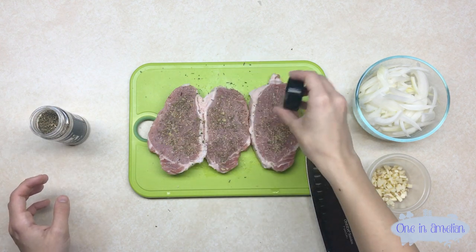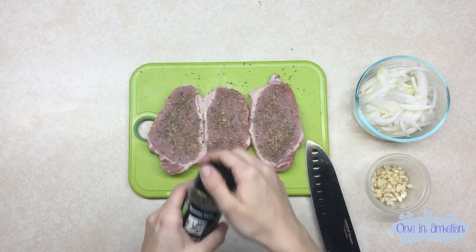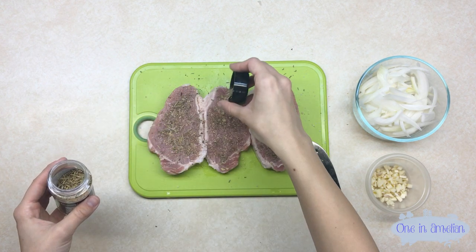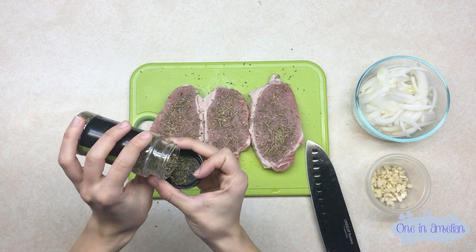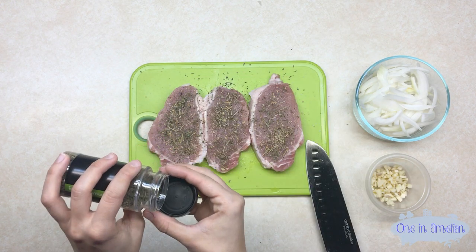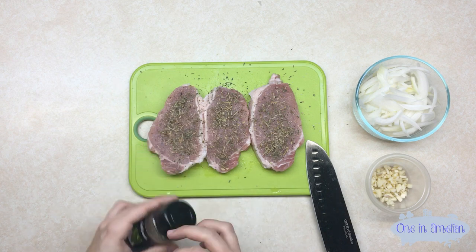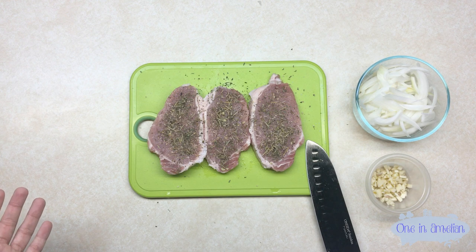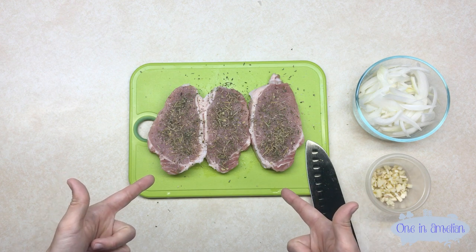Now I'll put a little bit of thyme leaves on there — I like covering the whole thing. I can already smell the fragrance. Then I'm going to do rosemary leaves to make it extra flavorful. And I'll finish off with some basil leaves. That's just the way I season it — if you want to do your own thing you're more than welcome. Once these are good to go, you're ready to heat your pan.